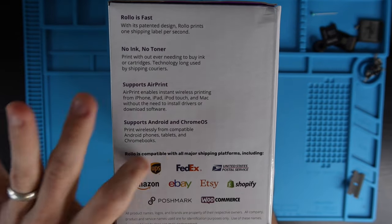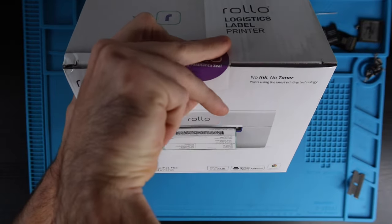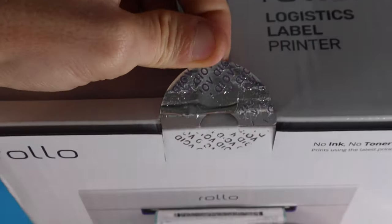On this side of the box there's some more marketing and some familiar logos. There is a seal on the box so they'll know if people have opened and tampered with it. And we just voided something.